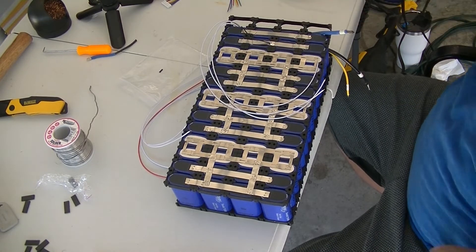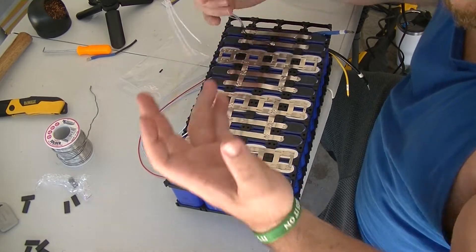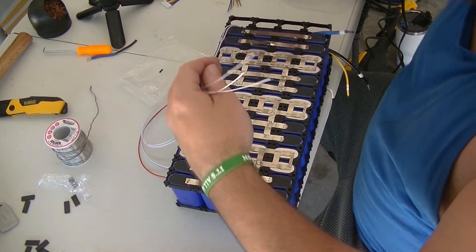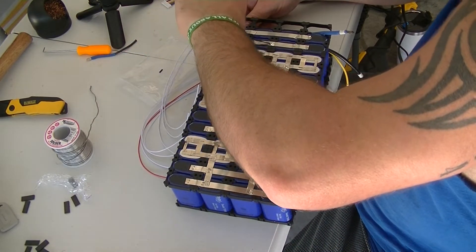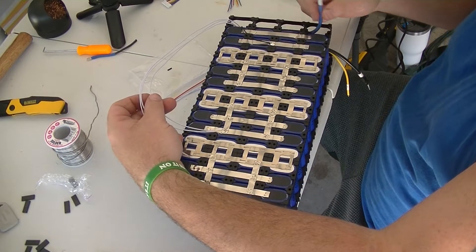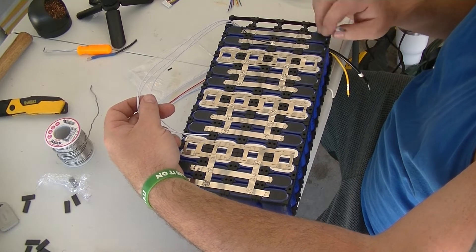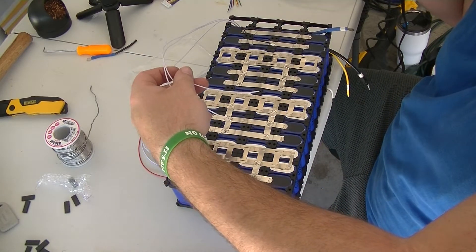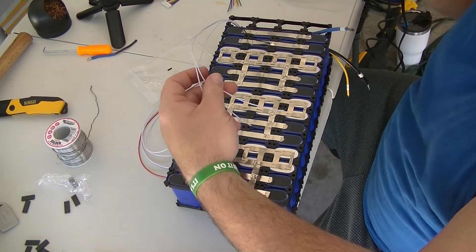We're going to cut all these wires to size. I prefer keeping them as long as possible, but for this one I'm going to try and make it nice and neat. Make sure your BMS is not hooked up — because if this is connected to the first negative and one of these wires drags across any part of this, it'll blow your BMS up. I learned that the hard way a couple of times, so don't let that happen to you.